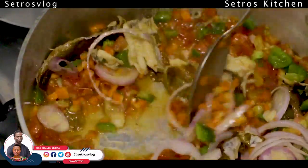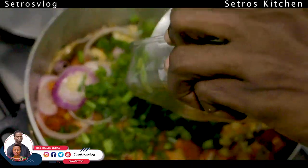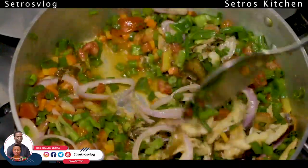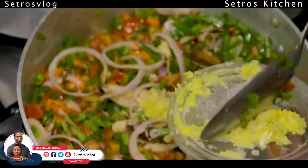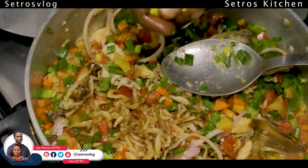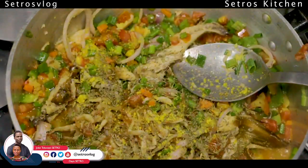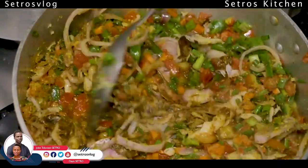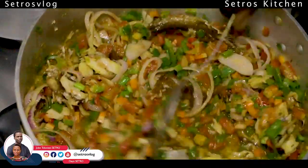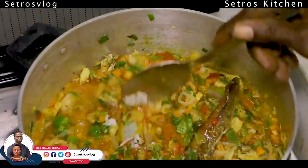I'm sure some people are now hungry. Then you add your spring onion. For those of you in the States, I know you will like something like this. You add your ginger and garlic, add your crayfish, then I add my seasoning. At this point I add my thyme and I add my curry. Mix them together — you can perceive the aroma right from the comfort of your room.